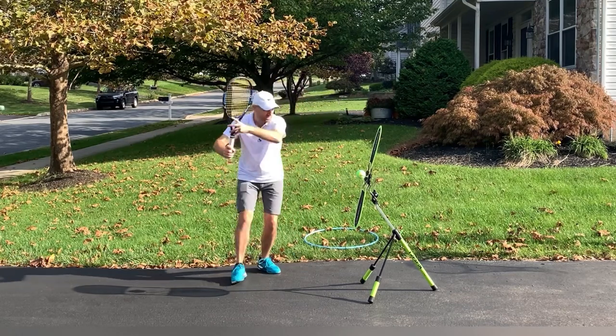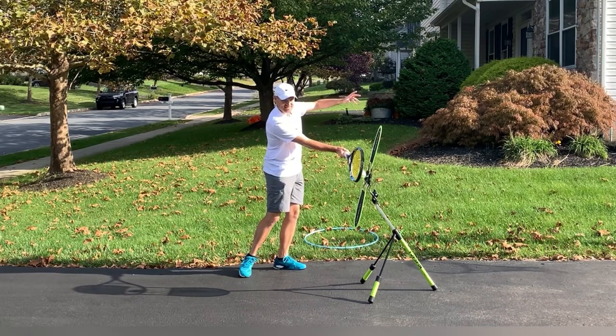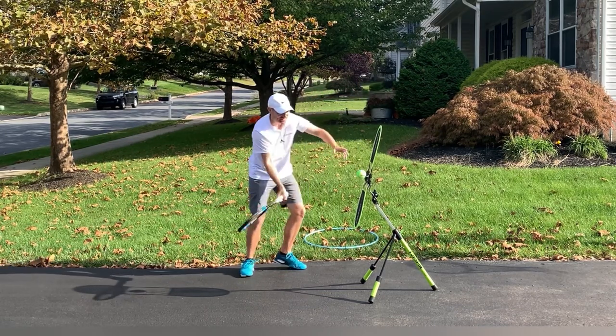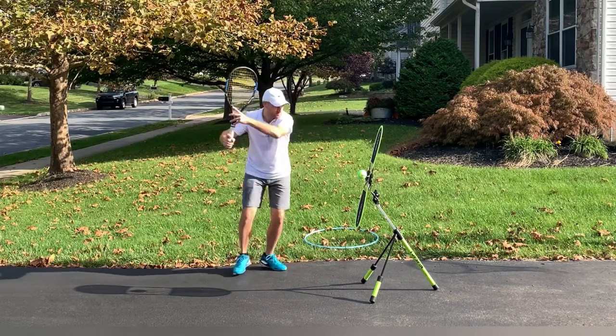I take the racket back with two hands. I make sure that as I'm hitting the ball, the non-hitting hand is above contact and that it's rising as I'm hitting, and then I'm catching to help bring it back right to the ready position.